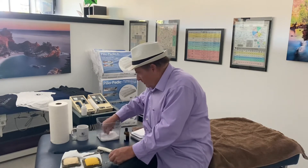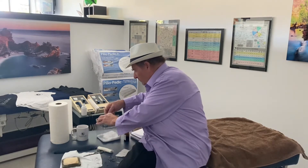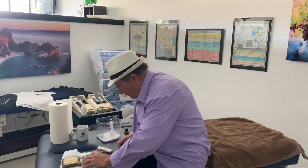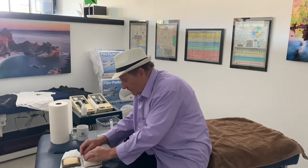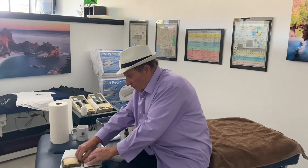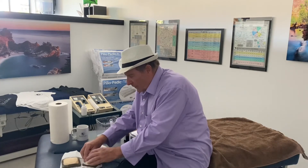We take a tablespoon of Epsom salts again, put the gauze over it, and secure it in place.